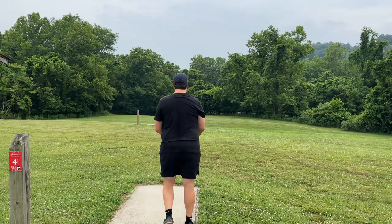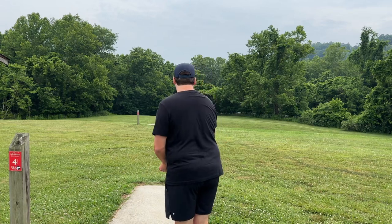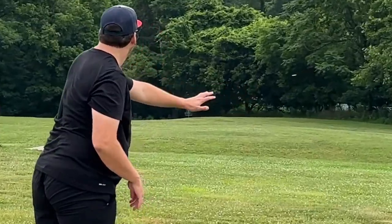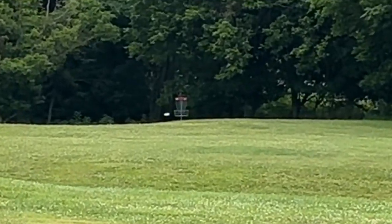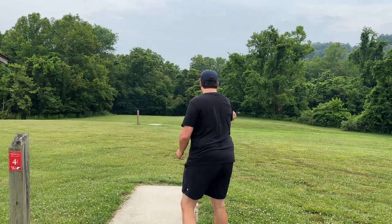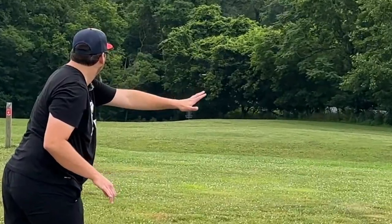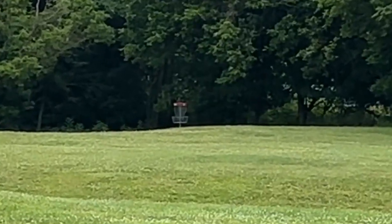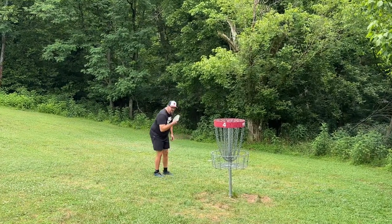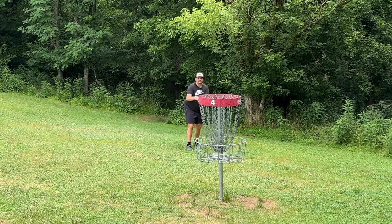Playing hole four from the longs, going to go Rhythm, 308 feet, slightly downhill. Just going to try to keep this low and give it a chance. Oh baby, man, that was good. Two very good shots here. The Hex must have come in maybe just in front. Rhythm maybe just long. Felt really good.